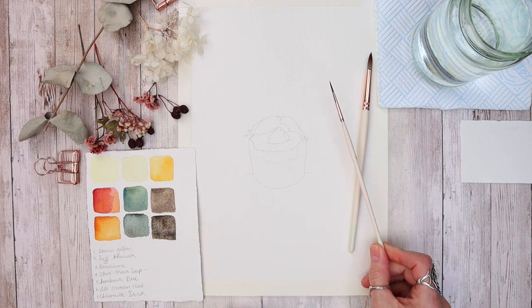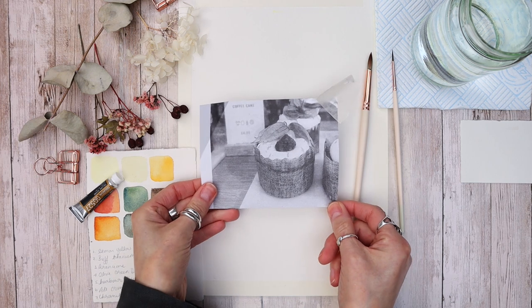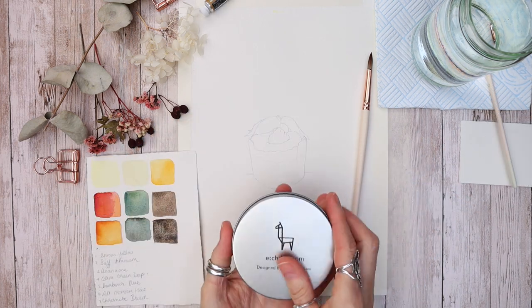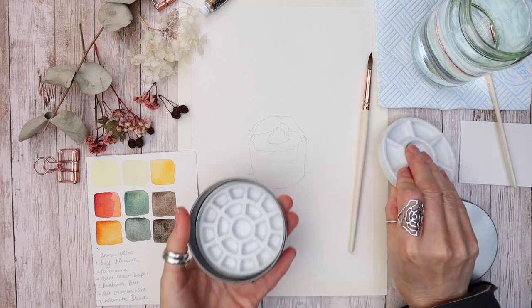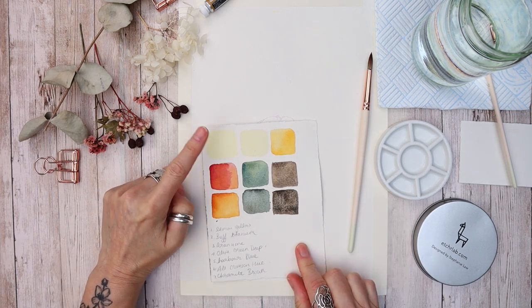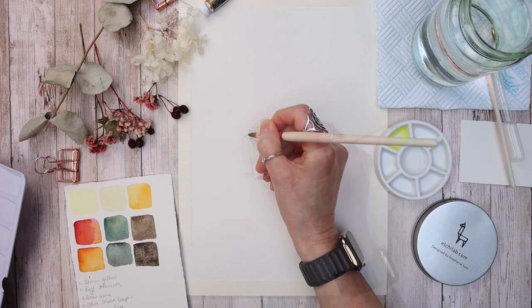I'm using my number eight and number two brushes, and I may throw in a little bit of gouache for good measure. I provide a traceable so you can trace down your drawing if you prefer. All the materials I'm using today will be linked in the description box. I also swatched up the colors to give myself a better idea of the color palette I'll be using.